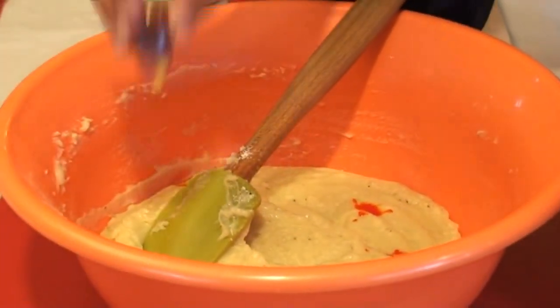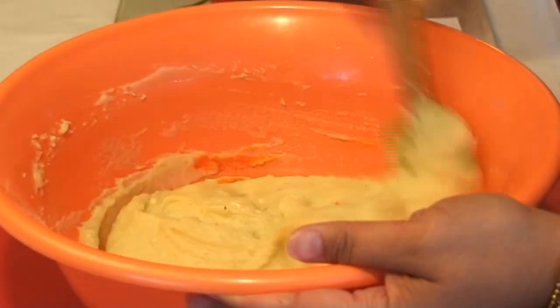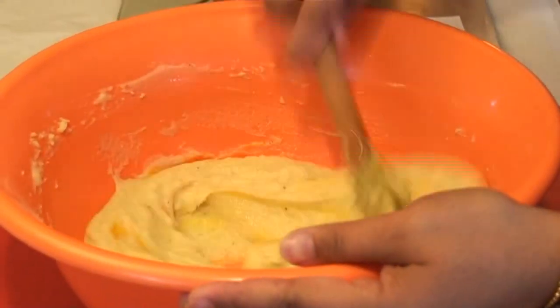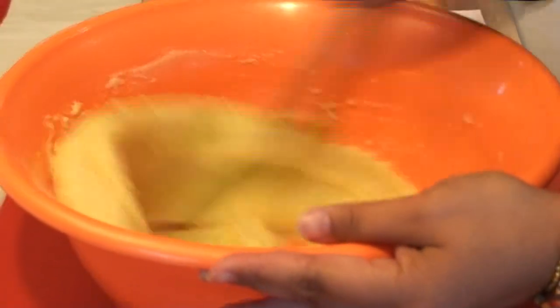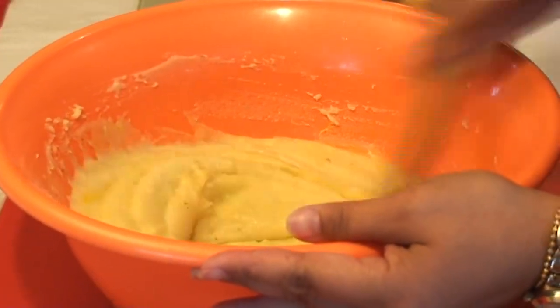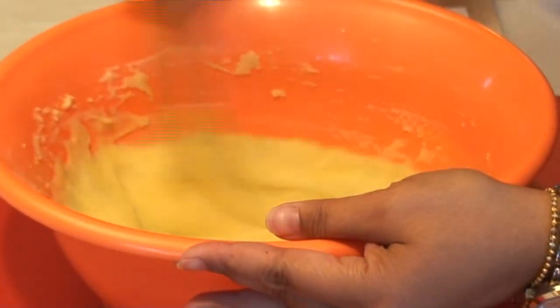You don't have to add coloring — this is completely optional. When we were growing up in Africa, every time we had peras they were slightly yellow, so I'm just in the habit of making it yellow. But if you don't like to add food coloring, you can omit that step completely.